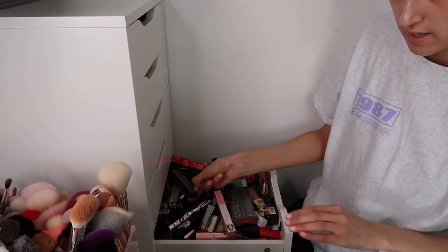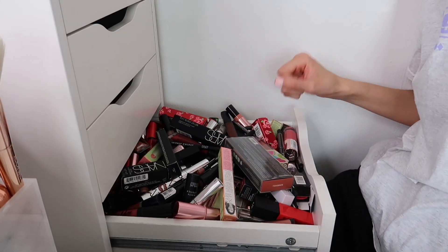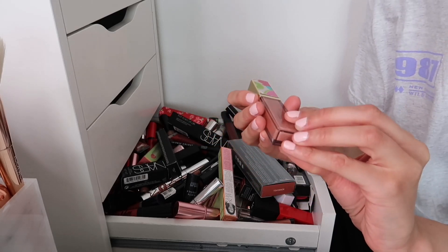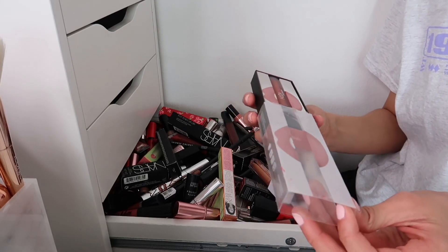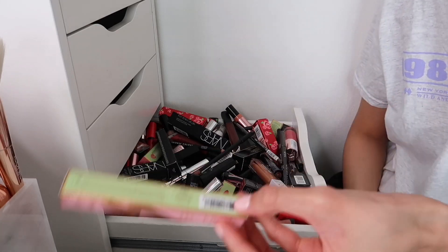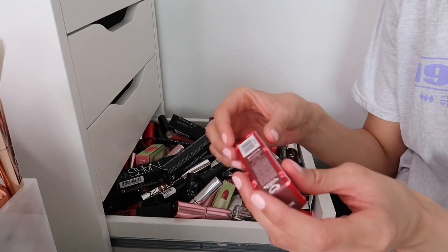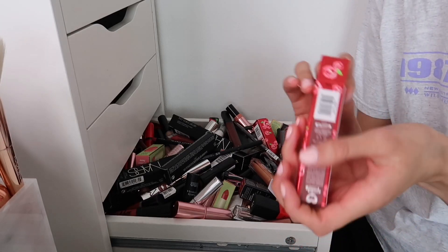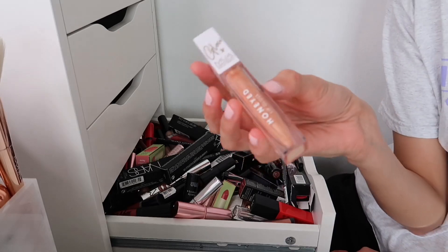Moving on to the big drawer. The Too Faced Juicy Fruity collection Grim and Bear It lip gloss — gorgeous coloured gloss, keeping. Huda Beauty Bombshell liquid lip — love her liquid lips, keeping. Another ColourPop So Juicy lip gloss — love ColourPop lip glosses, keeping. Found an eyeshadow stick in here by mistake. A Lime Crime product that's not my tone of shade — going. The MUA Honeyed lip gloss — love it, keeping.